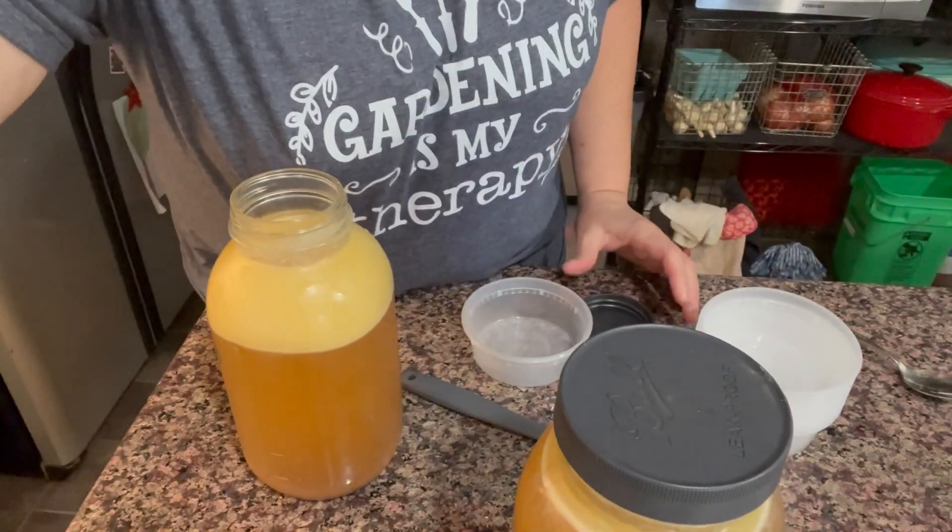You can use it in the same way. I did read that you can use it just like butter, but I'm going to say a big nope to that right now. Maybe I'll get to that point sometime. I am not slathering this on a piece of toast. Just no. But I do want to try it for cooking things in the skillet, sautéing, that kind of stuff.